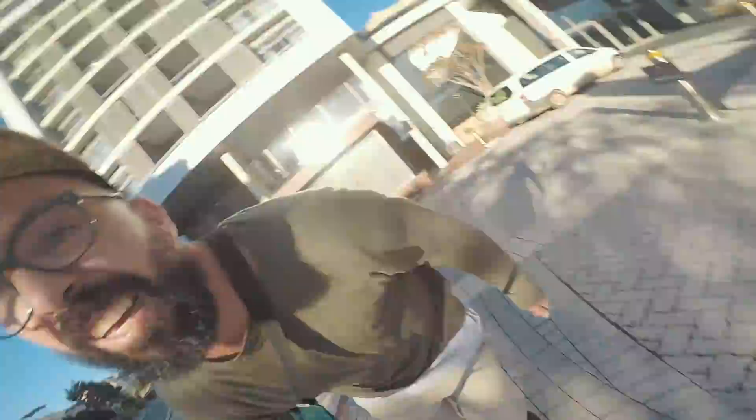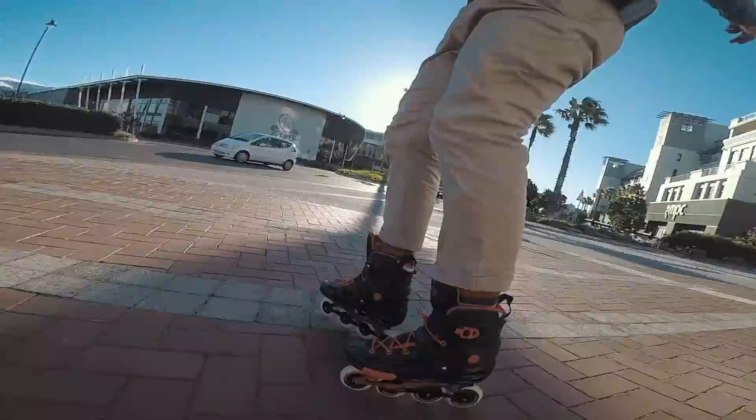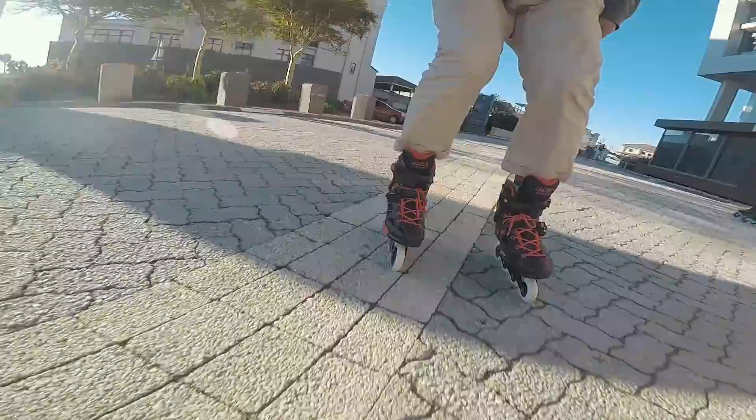I would not roll downstairs backwards in a million years, so let's see this. It's been so long and the stairs are like really high. That was cool.